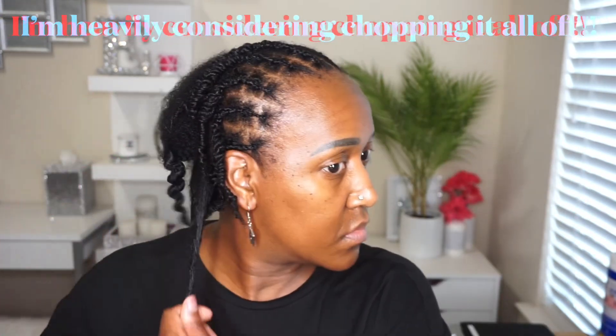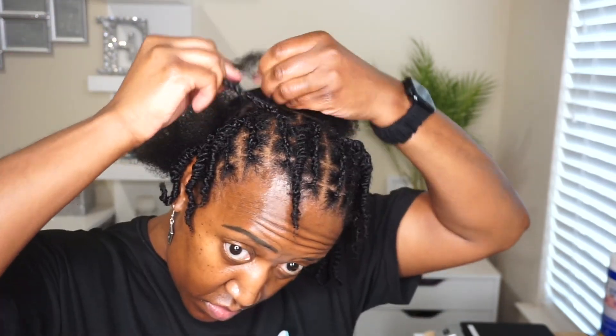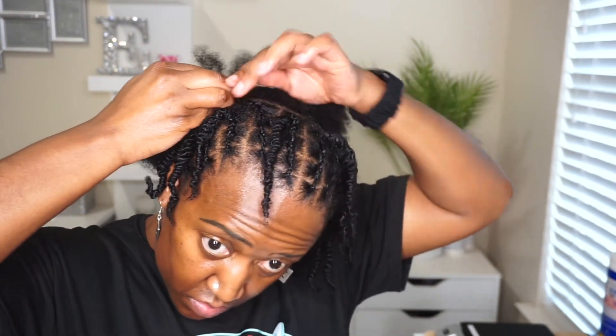This is what it looks like once I finish the entire front section. Let me tell y'all, this takes the longest time — it took me a whole hour just on the front portion. This definitely is a moment where I wish my hair was shorter, and it really encourages me to cut it because it would make my life a lot easier. Now I'm going into the back with my cornrows.